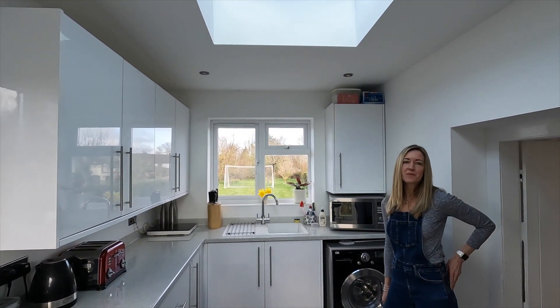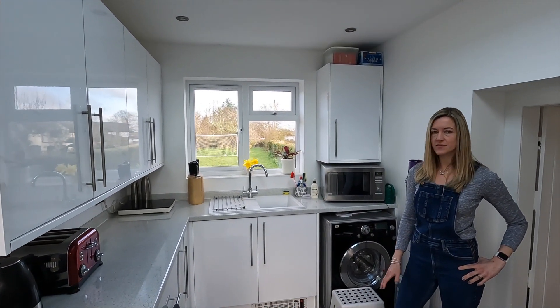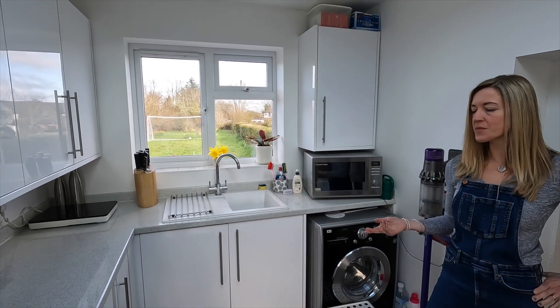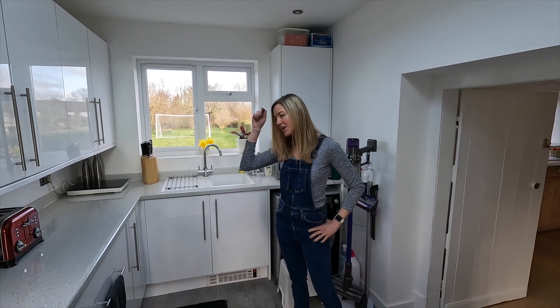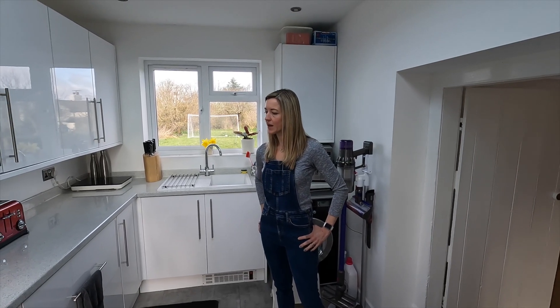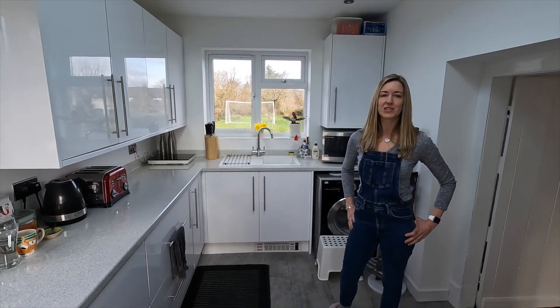Not at all. At the moment we're using it as our kitchen. It's got plenty of storage and lots of room for everything we need, but we don't have a cooker so we're using a microwave and a single hob, which is interesting for all five of us — but we're getting by. One day it will become our utility room when we have an actual kitchen.